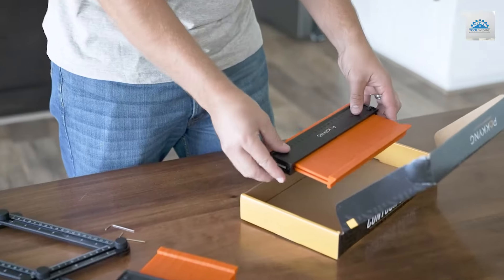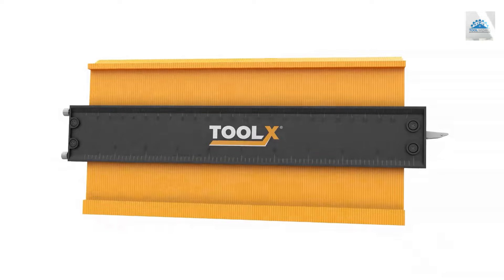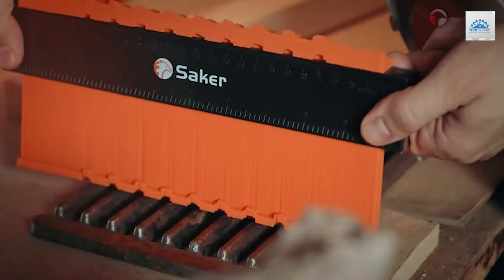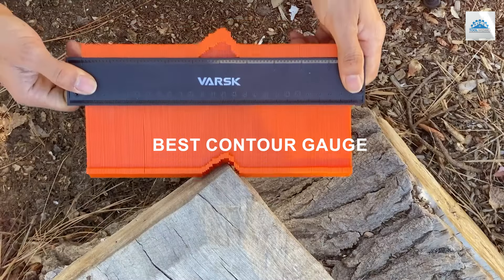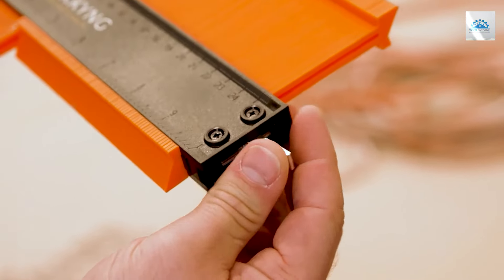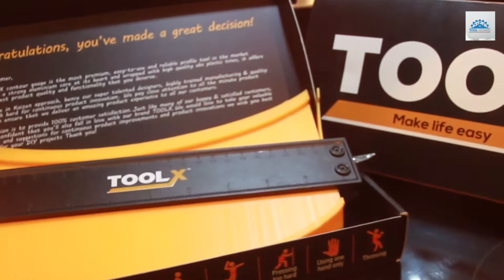Are you tired of inaccurate measurements ruining your woodworking or renovation projects? Have you ever wished for a tool that could replicate the exact shape of any object, ensuring a perfect fit every time? Look no further! In today's video, we're diving into the world of contour gauges, a must-have for any DIY enthusiast, carpenter, or professional. We'll explore the 7 best contour gauges that promise to revolutionize the way you measure and cut. From intricate designs to the toughest corners, we've got you covered.